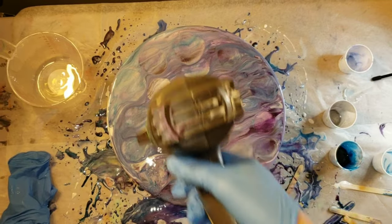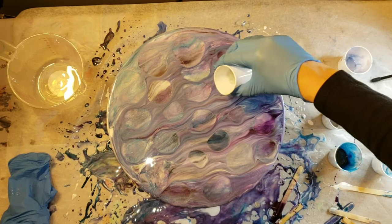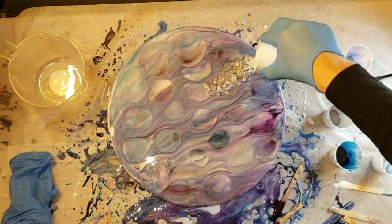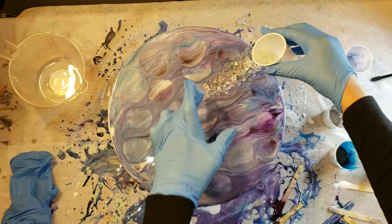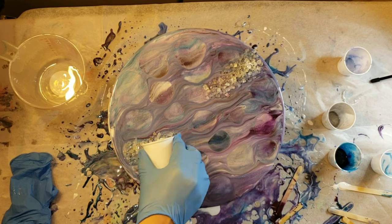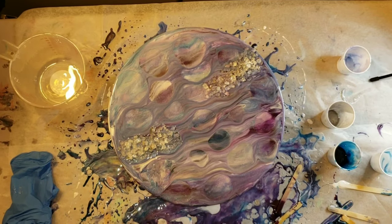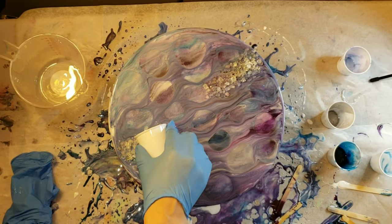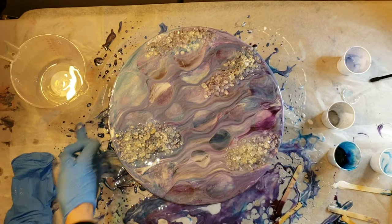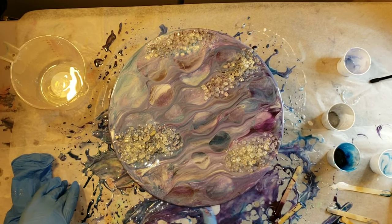First, I'm going to go in with my heat gun on high heat and just pop any bubbles that might be on there. Now I'm going to go in with my vase filler and add a little bit in a few sections just to give it some texture — so this will end up being like a mixed-media type piece. This vase filler is just a crushed mirror, so it's nothing fancy but it is sharp. Be careful if you decide to pick it up off Amazon or any crushed mirror for that matter.